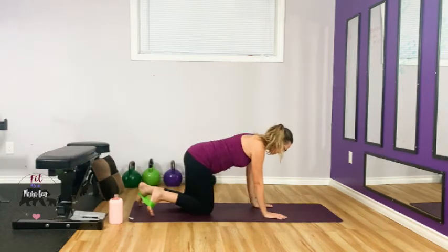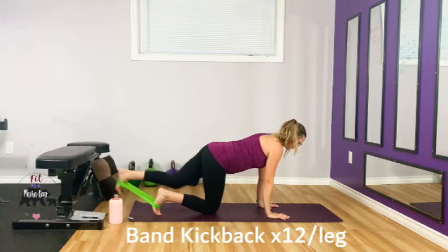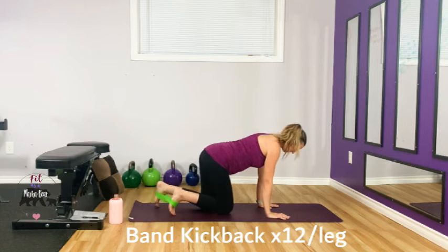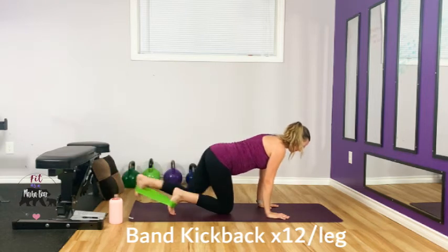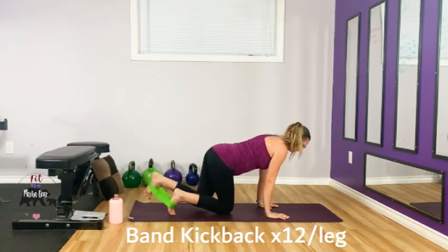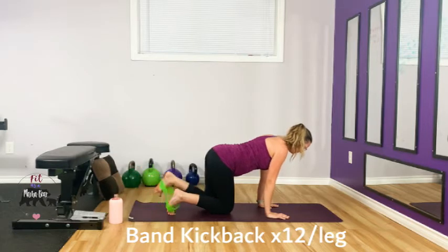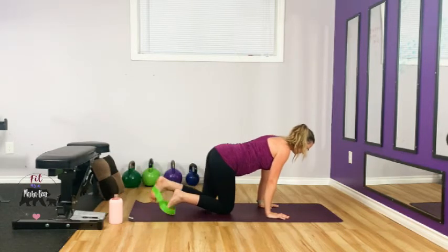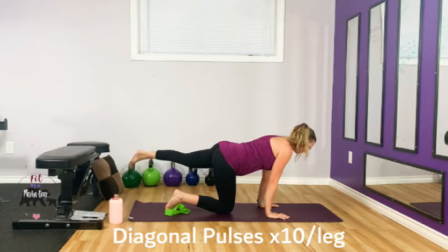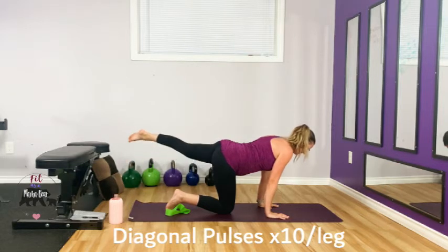Band goes around the feet. Find your bird-dog position, nice and neutral back, kick it back. Use your other foot if you need to bring that knee in a little bit more. Nice and neutral neck — keep going. Two more, one, two. Slip that band off, go to the side, pulse up. Neutral back — should be getting toasty.